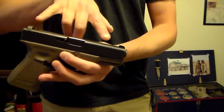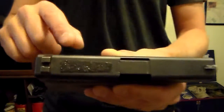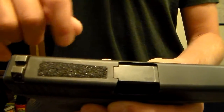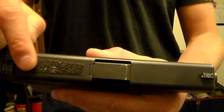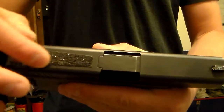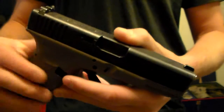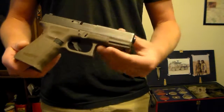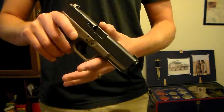Next, night sights — these are just Trijicon 3-dot night sights. I've also added a small piece of skateboard tape on the top of the slide. If I'm doing one-hand manipulations, like racking off my pants or something like that, this just gives the slide a little bit more bite. Other than the sights and the grip modifications, this is just a stock Glock 19.